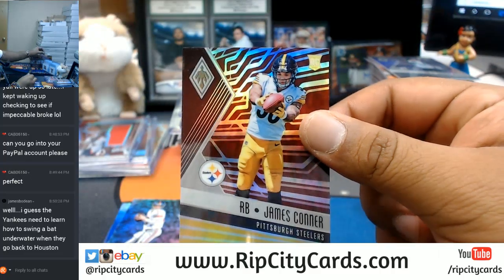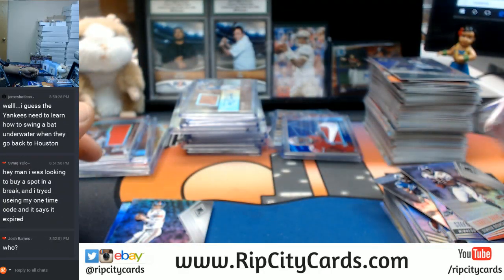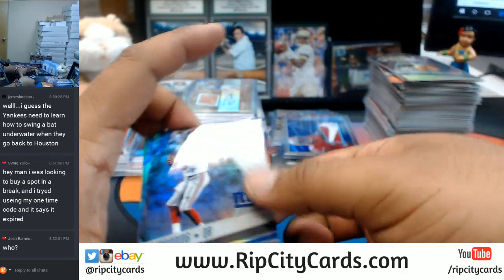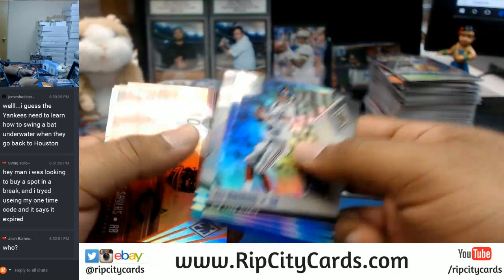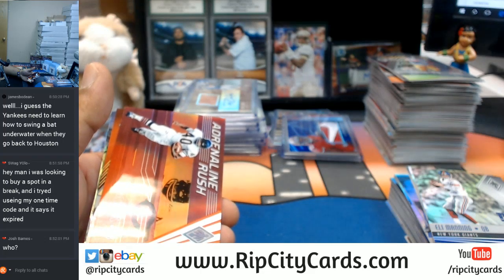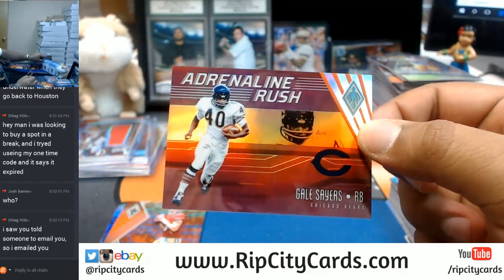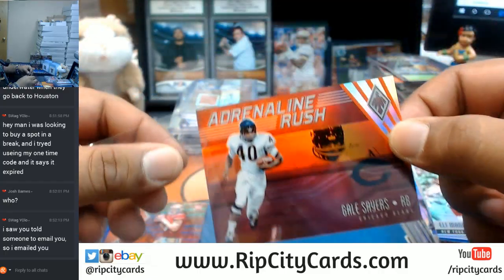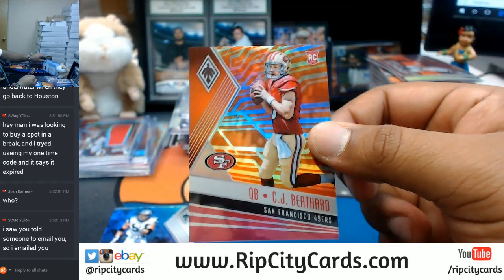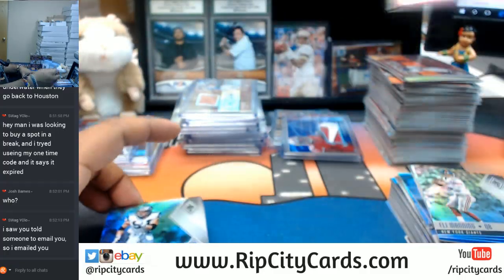James Conner, Steelers. Swag YOLO — if that's not working for you, send me an email: RipCityCards at gmail.com, and I'll email you back another code. Gail Sayers for the Bears, orange. I will hook you up, Swag YOLO. Josh Barnes — it was Joe Williams with the Nike swoosh for the Niners. CJ Beathard with the orange for the Niners as well.